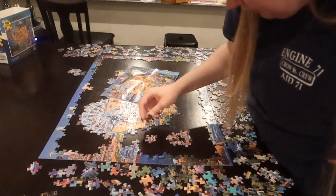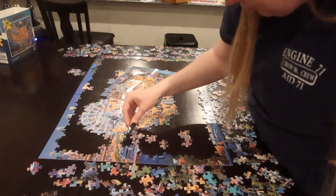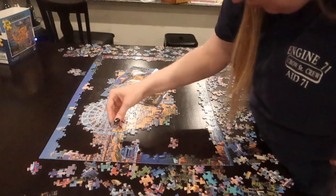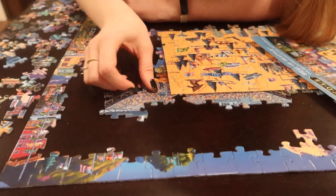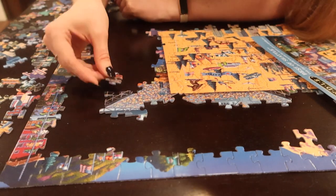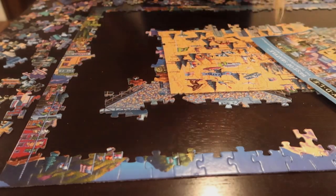Another tip I have is to use soft lighting. I don't have an option for soft lighting in my house, so if you look at the puzzle you do see a bit of a glare, and it can be difficult to see the patterns on the puzzle pieces because the puzzle pieces are shiny.